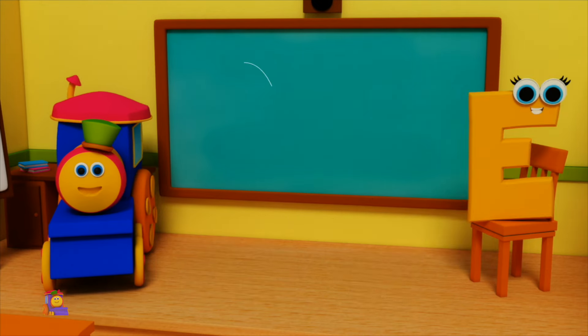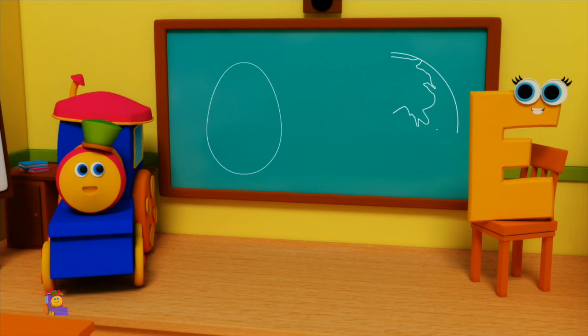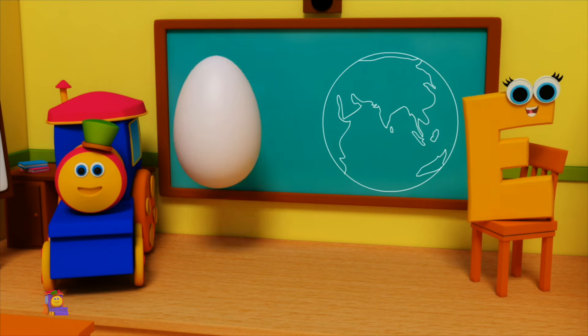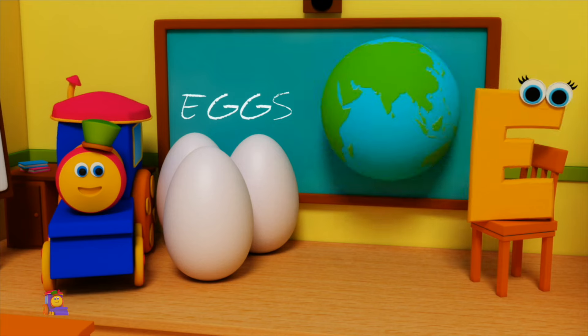E is for Eggs — E, E, Eggs. E is for Earth — E, E, Earth. E, E, Eggs. E, E, Earth.